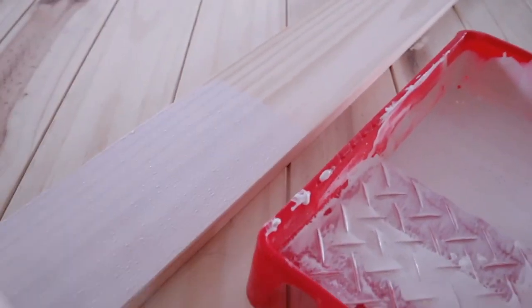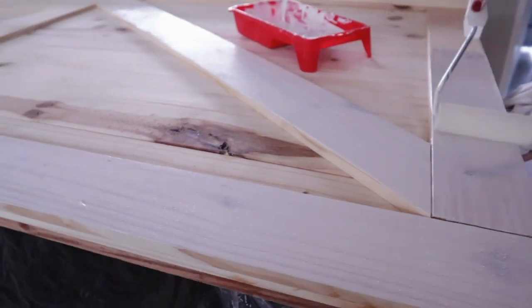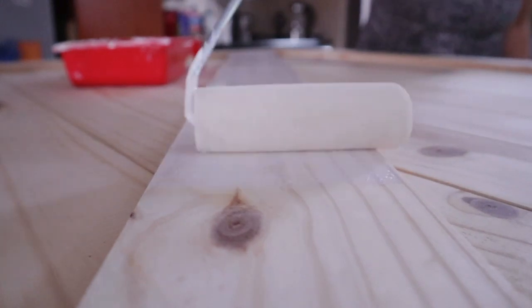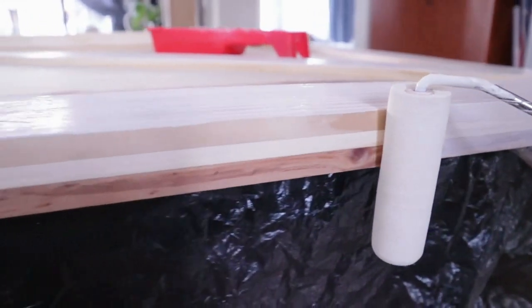Now we can turn our attention to the barn door. It really looks beautiful in its natural pine wood color, but we decided we wanted a classic look that would match the rest of the room, so we decided to apply two coats of white paint. We also finished it off with a clear sealer.